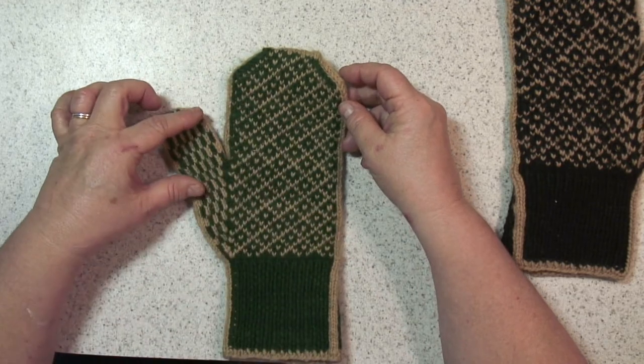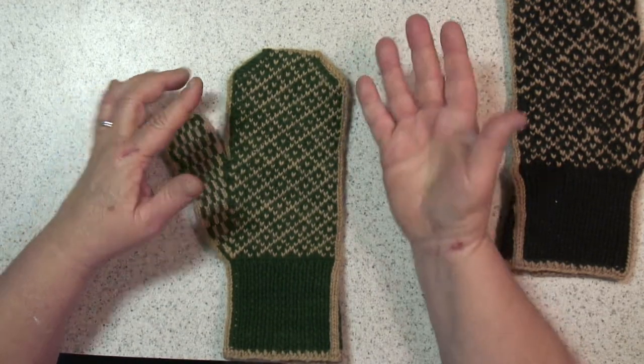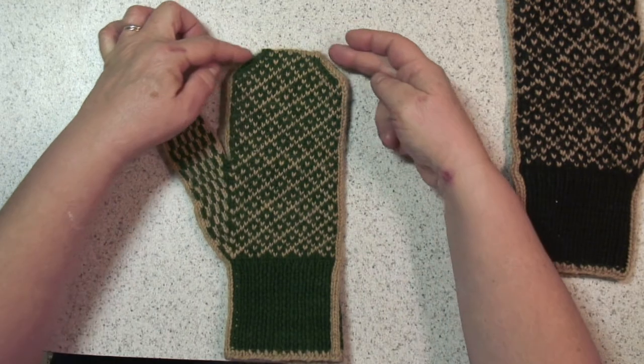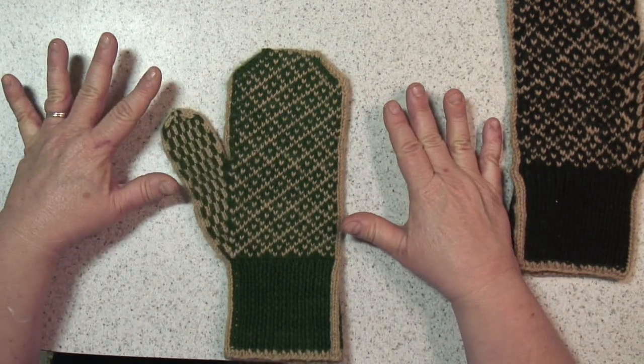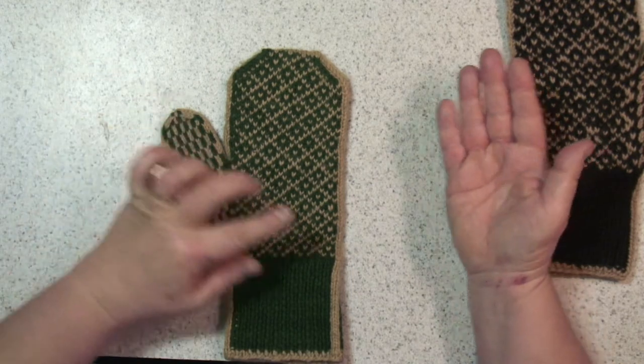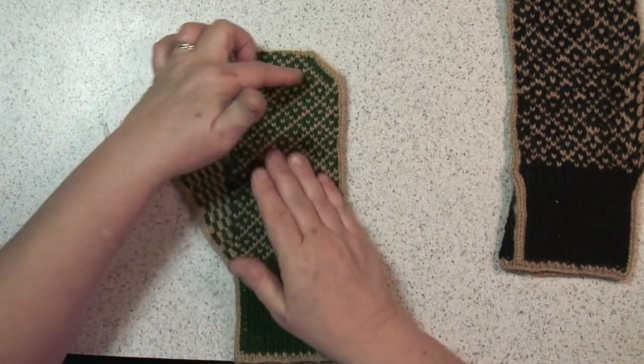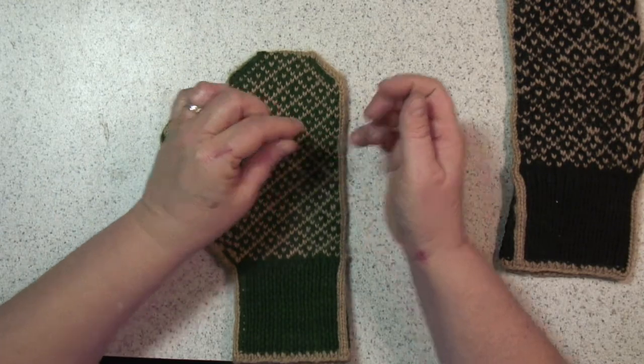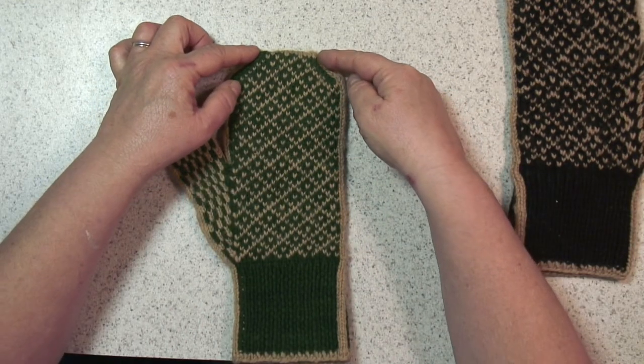You can adjust the size of the mitten to your hand. When you get to the tip of your little finger is where you start doing your decreases. These mittens will also fit a man — just put the mitten on your hand and right at the top of the nail of your little finger you can begin your decreases.